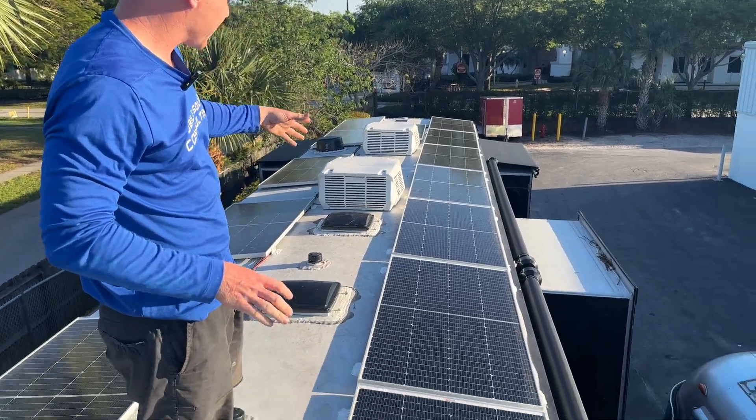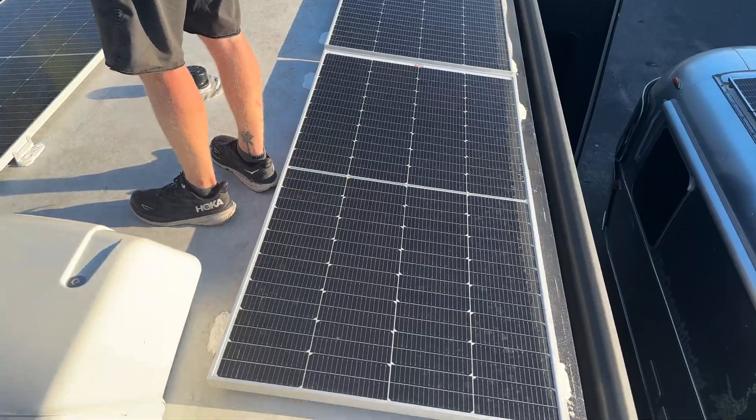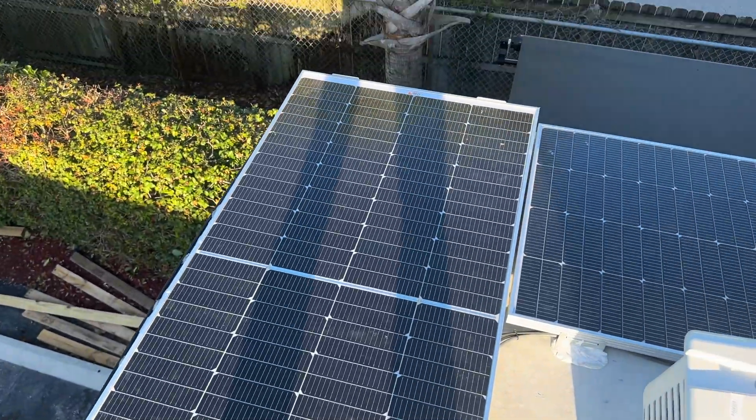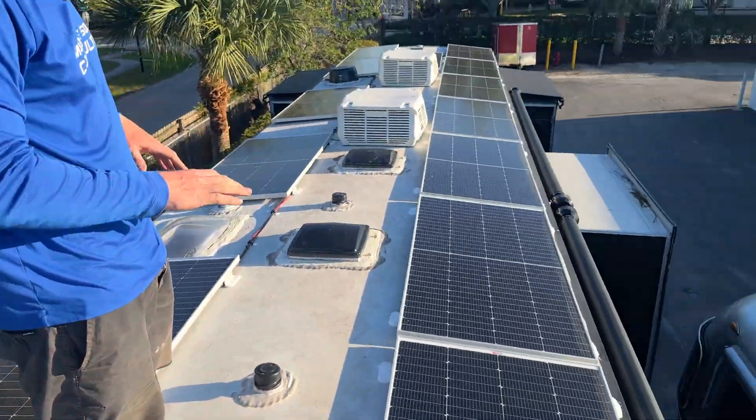We're able to cover the right side and cover most of the left side, ending up with 3,750 watts split between two arrays and two MPPTs.